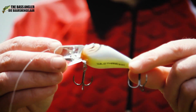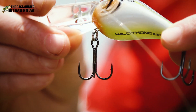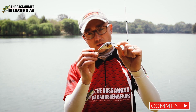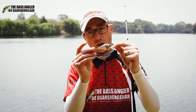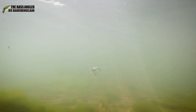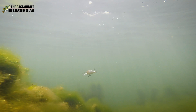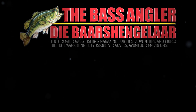As with all the new range of Berkley hardbaits, they come equipped with Fusion 19 trebles — ultra sharp and lightweight. Don't fish this bait on anything heavier than 12-pound line, although with light-diameter fluorocarbon you could probably go up to 15 without risking bending out the hooks.